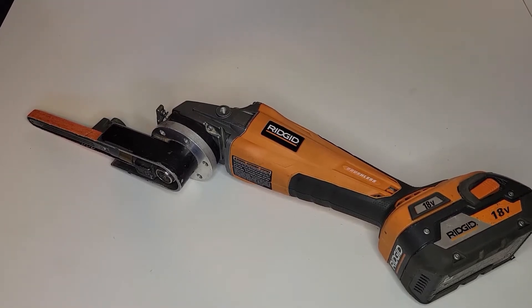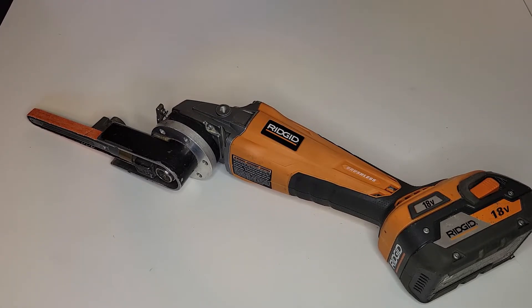Hello, welcome to Jim's workshop. Today we're going to talk about this band file sander — band sander, band file. I guess they're called by many different names.